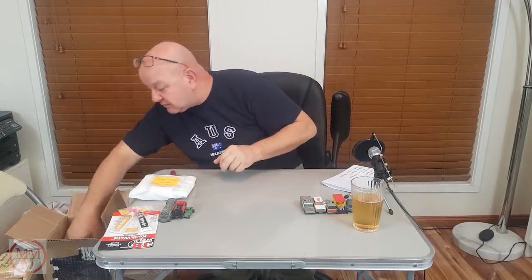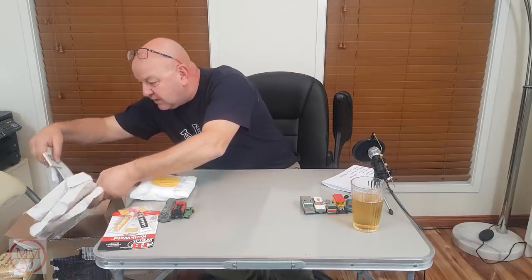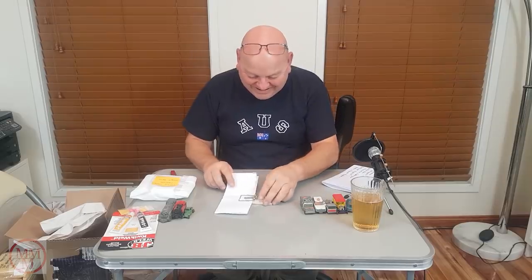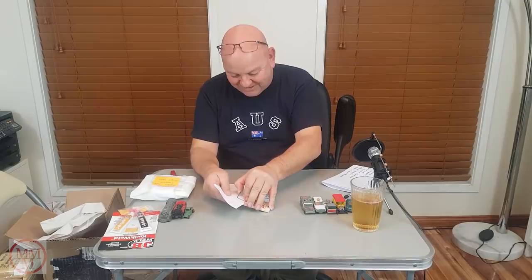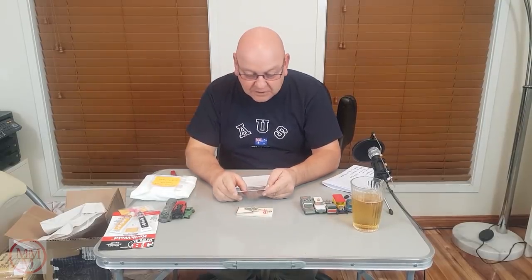There's something else in here — and something else — two somethings marked 'please open carefully, fragile parts.' I'm scared. I'll leave that one for last. Is it a — it's a bloody mousetrap! I think it went off in slow motion. Oh, I probably opened it upside down.